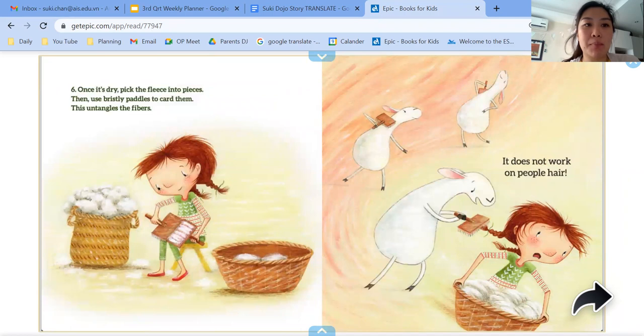Six, once it's dried, pick the fleece into pieces. Then use bristly paddles to card them. This untangles the fibres. It does not work on people hair.